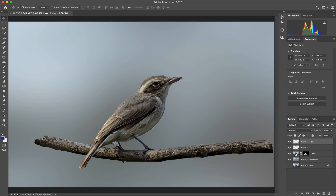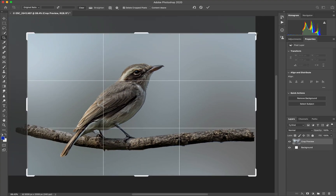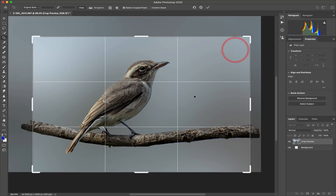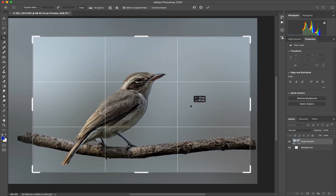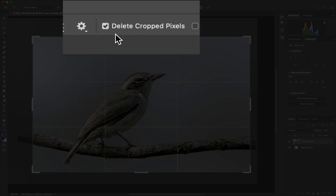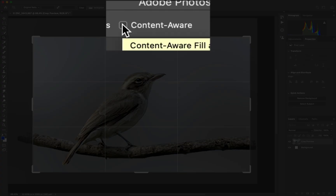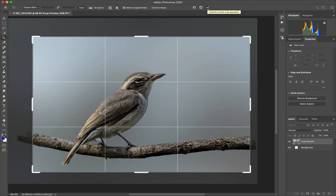The other option is to go back to the image, press C to crop, and crop it in close enough. Now this Delete Crop Pixels option I generally turn on because I don't want the file size to increase. If needed, I can recreate the background with Content Aware in case you are increasing the crop size — it will try and fill in non-existent content.